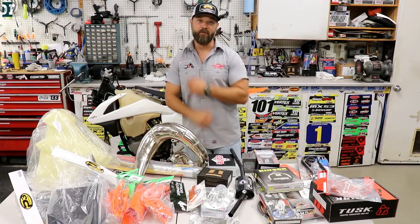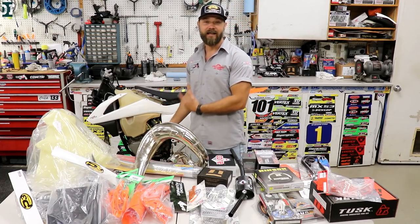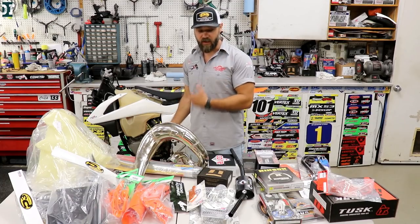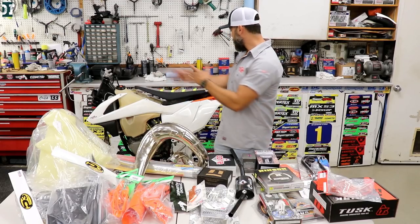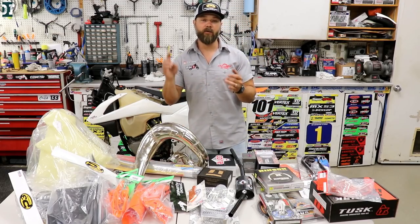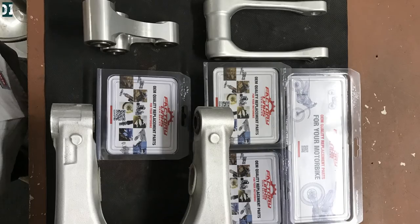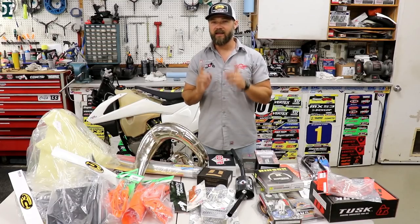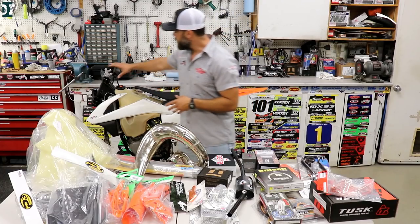Next time we're gonna do the top end install and make sure the engine is done, then we can start working through the other parts. Also the big thing: we're gonna take care of the bearings. I have them at home — we got all the bearings we need from Factory Links — but we're gonna inspect them first. I think the majority of the bearings we're gonna reuse since they are still in really good shape.